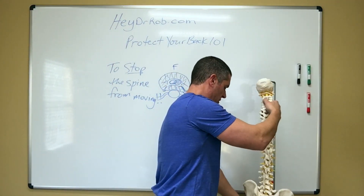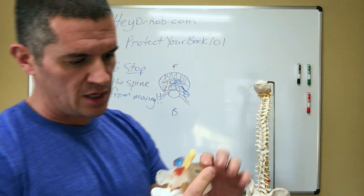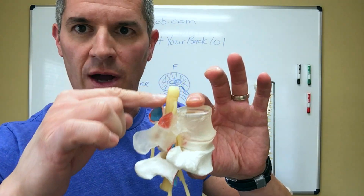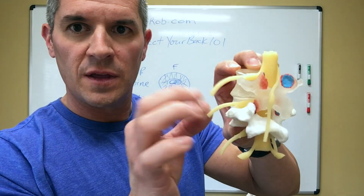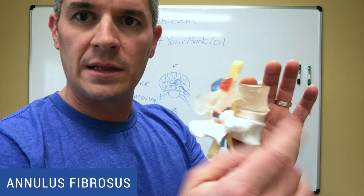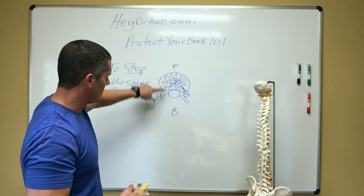I was looking back at that video and I thought you guys probably need a better demonstration, so I've got this little other spine model here. So again, here's one segment of the spine — this is the back, this is the front. This yellow guy right here, top down, this is the spinal cord, these are the nerves that go down to your legs. Whether this is L4-5 or L5-S1, it doesn't really matter — they all function the same. This guy right here is the annulus fibrosis, which is that ligamentous part of the disc that we talked about — this ring of the donut right here.